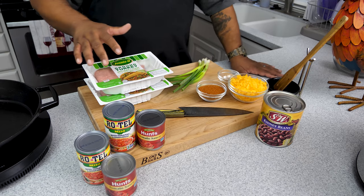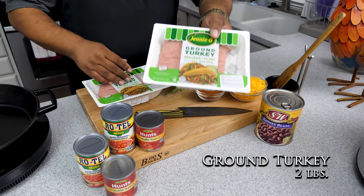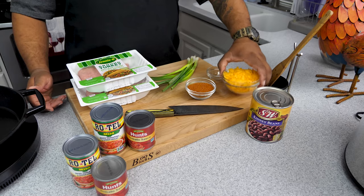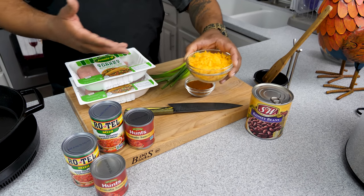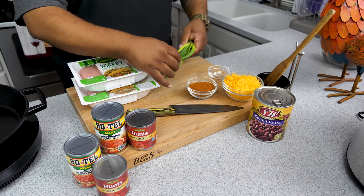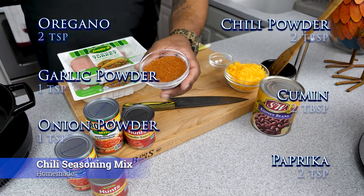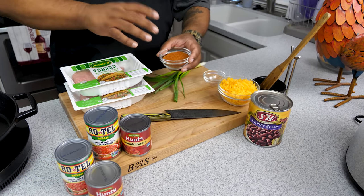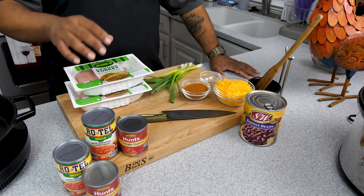You guys can see right here — not a whole lot of ingredients, but it's gonna be over the top. Let's start with the ground turkey. This right here is one pound; we're gonna do two pounds, that's why I got two. You'll want about a cup of cheese — we like a lot of cheese in this household. Sprinkle a little green onion on top. And this right here — this is the homemade chili seasoning mix. I'll put all the information in the description box below. It's super easy, just five or six ingredients mixed together.